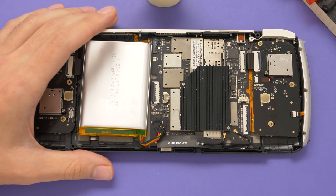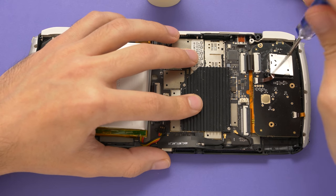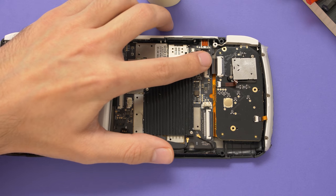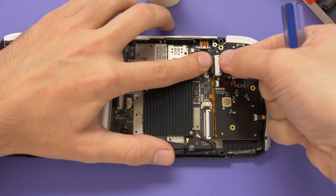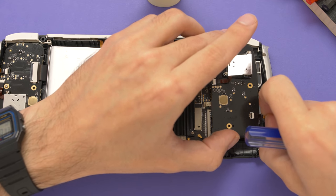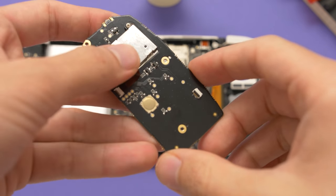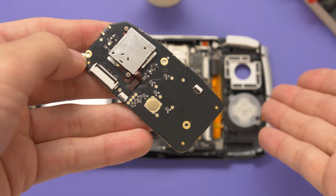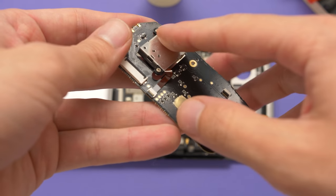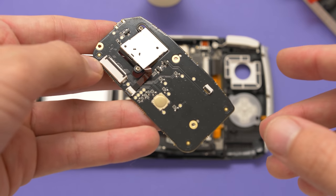Now we can start working on the D-pad controller board. We have three main screws on this PCB, with two smaller ones holding the analog in place. Let's remove those screws. Now we need to remove the ribbon cables — the first one connects to the main PCB, so just lift up the latch and slide the controller board back to detach the cable. After that, we're going to remove the ribbon cable for the side LED rail. The cool thing about Odin's design is that it was built for easy repair. If any individual component fails, you can just swap out that component — controller boards, analog sticks, even the main board. You really just have to pop off the back and maybe remove the heat shield depending on what needs to be replaced.